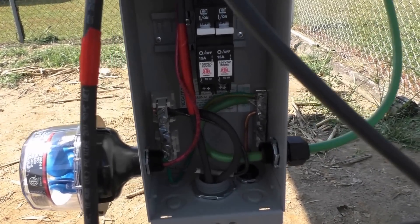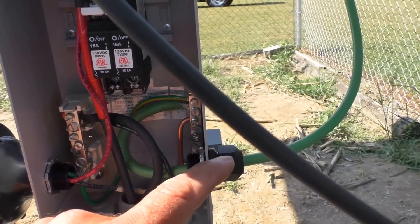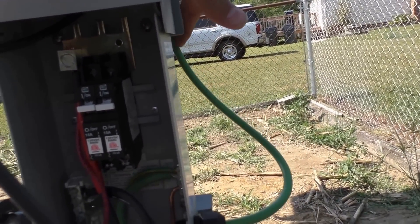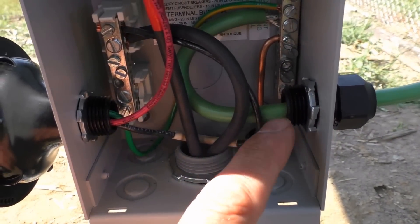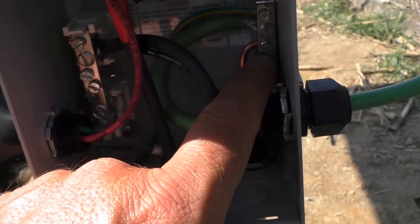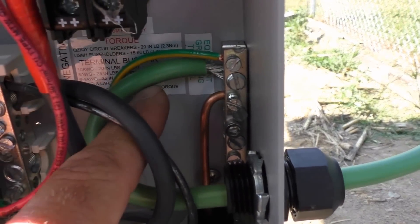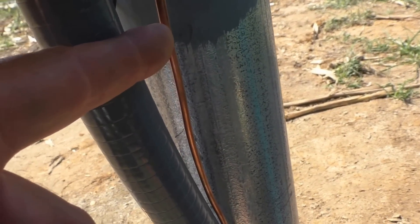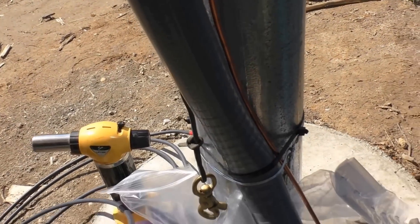Got my ground hooked up right here, coming right there. I'm gonna tie that back out of the way so it comes through here. And here goes my earth ground — also coming up from the bottom right here.